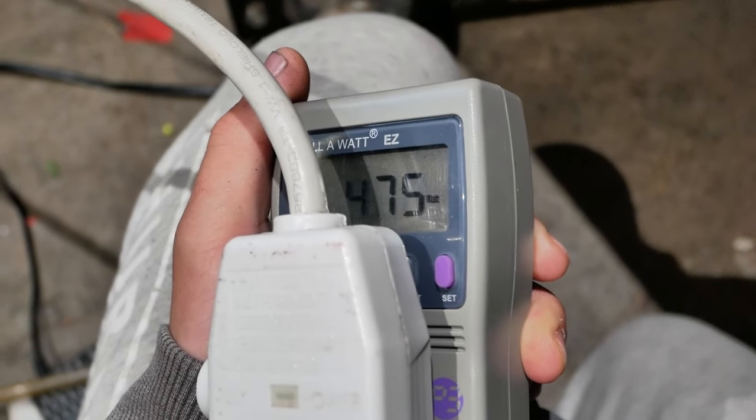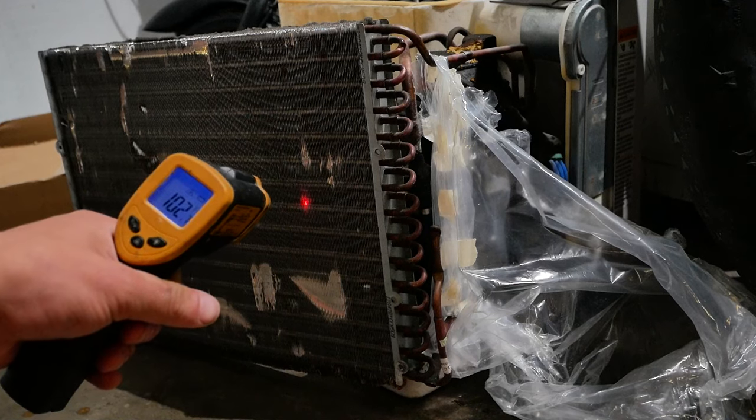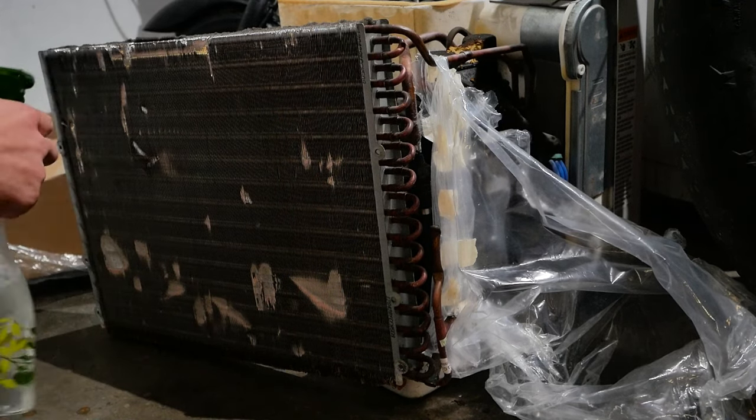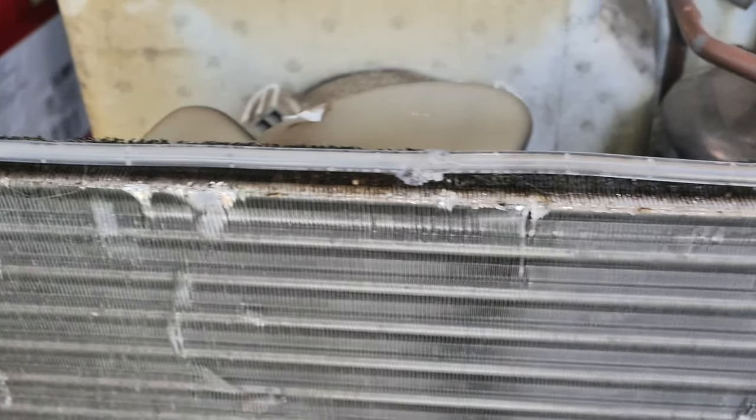Look at the wattage drop as I start cooling it down. Watch the temperature as I spray some water on the radiator. Look at that — that's a 30-degree difference. Because water cools this radiator so well...